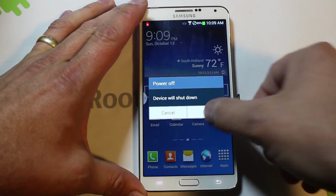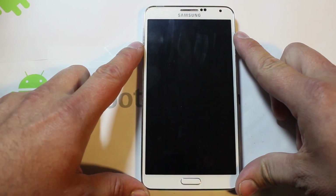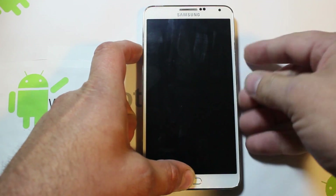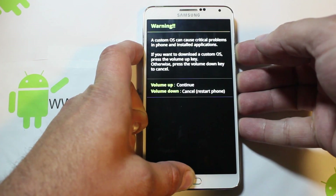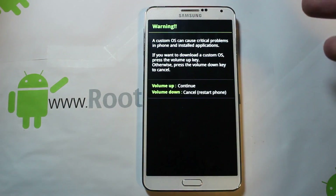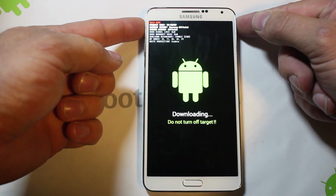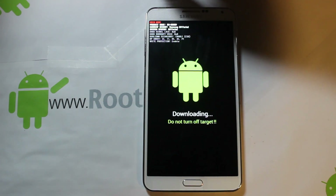From here we're going to power off the device. To put your device in Odin mode, or download mode, hold your home button, your volume down button on the side, and your power button — hold them all from the powered off state. You'll see a screen about flashing custom OSes; hit volume up to continue. You'll see your status is 'Official Samsung', along with info about your warranty and Knox sensor.